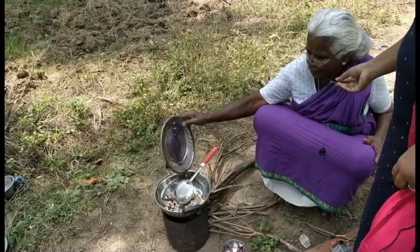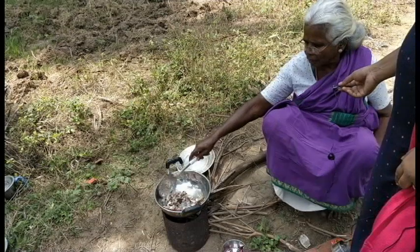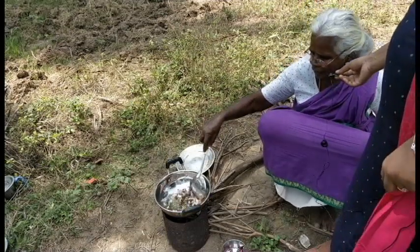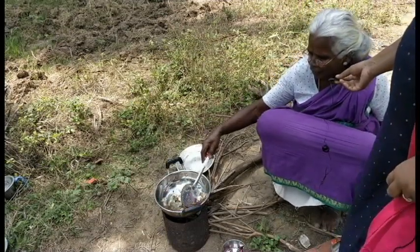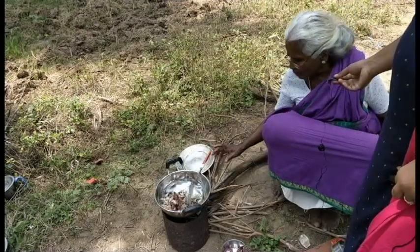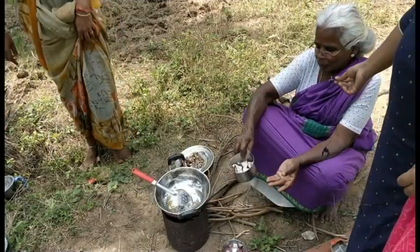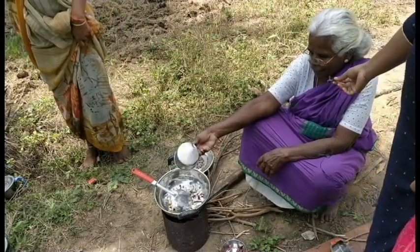We throw the eggs in for a long time. Mix the eggs well. Add three eggs and rub it in for a long time. Save the eggs, mix them well, add them in a bit, and we will cook the water.